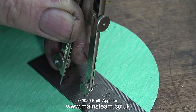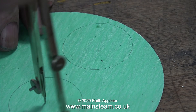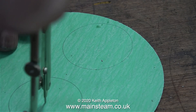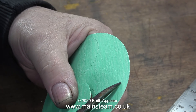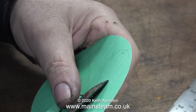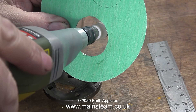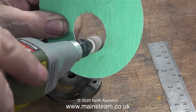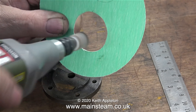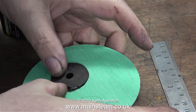Now it's time to make a gasket for the rear cylinder cover. I'm doing it in exactly the same way as I did for the Speedy, using the compass again in the same way, although the first attempt was too close to the edge. The next part is to cut along the line so that the gasket material will fit over the register on the cylinder cover. As before, I'm using a small flapper wheel in my Proxxon motor tool to smooth out the edges - if a job is worth doing, it's worth doing well.